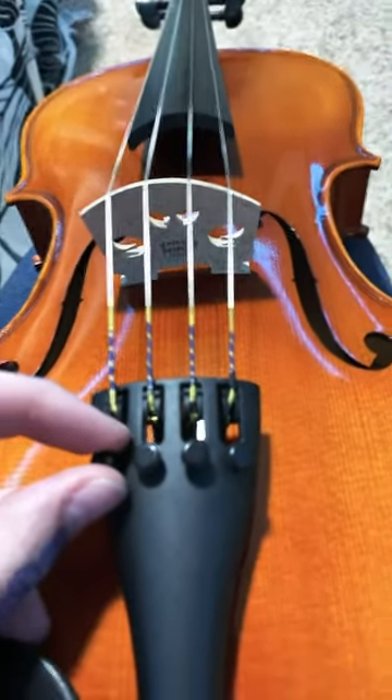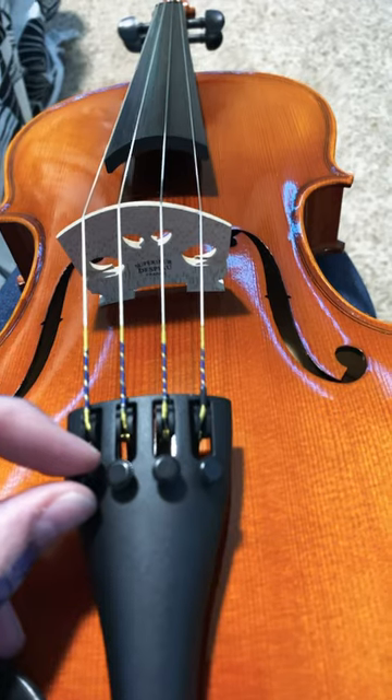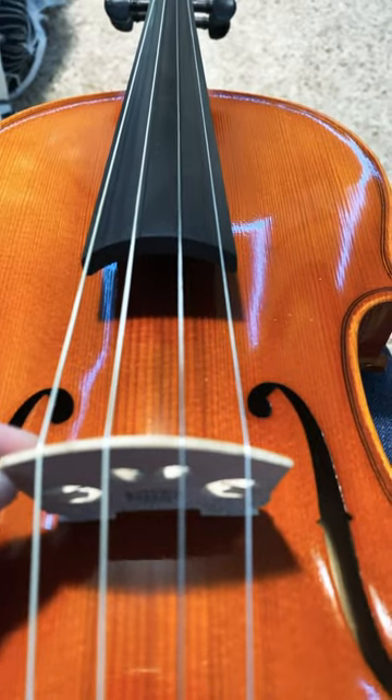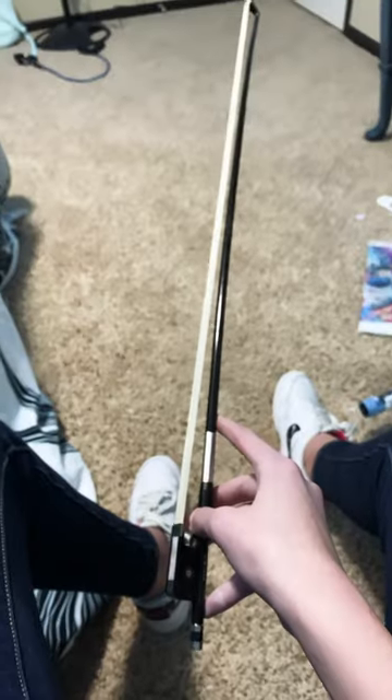These on the bottom are called fine tuners. If you can't get it right on the pegs, then you can use these. And this piece keeping the strings elevated is the bridge. This is the bow, and yes, this is how I hold it for the upper strings. Like and subscribe.